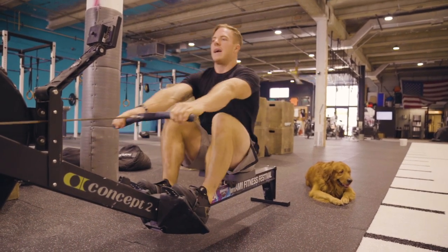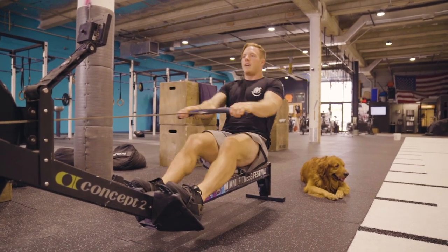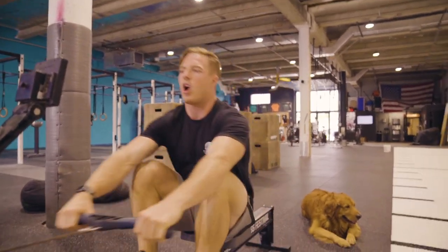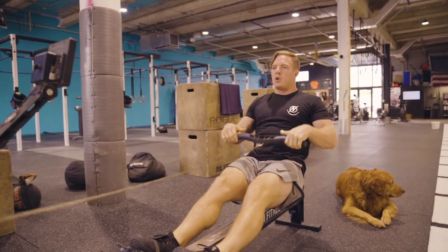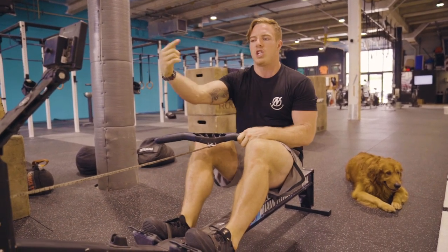So the sequence is: legs, hips, arms — arms, hips, legs. Legs, hips, arms — arms, hips, legs. As you start to increase the pace, all you're doing is driving harder through your legs to create a little bit more speed as you pull the machine.